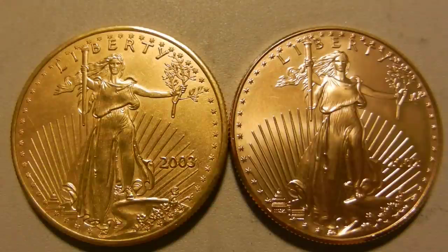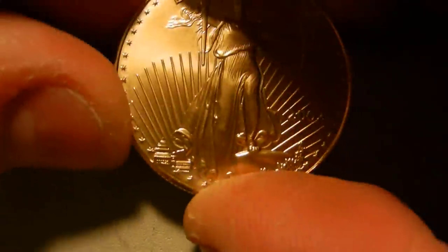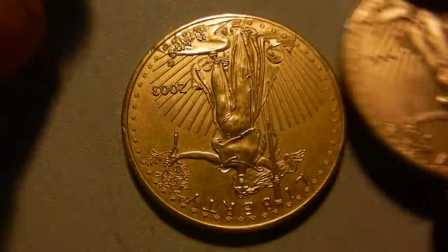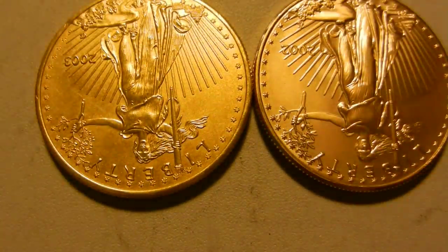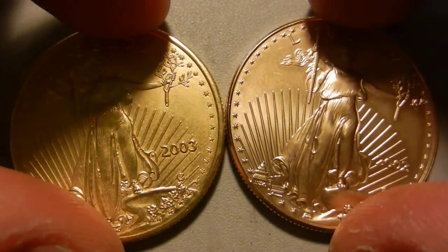Now you might be wondering about weight — the weight is actually accurate, and there's no real difference. If somebody was just using a scale, it really wouldn't tell you much. The diameter would also be relatively the same; I could see just a slight difference with my eye, but it wouldn't be so noticeable that somebody might think it's fake based on sizing alone.